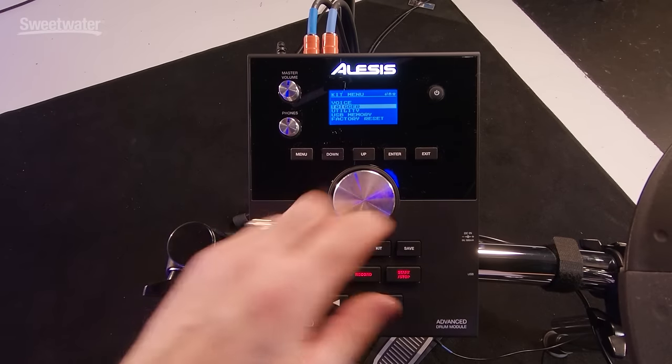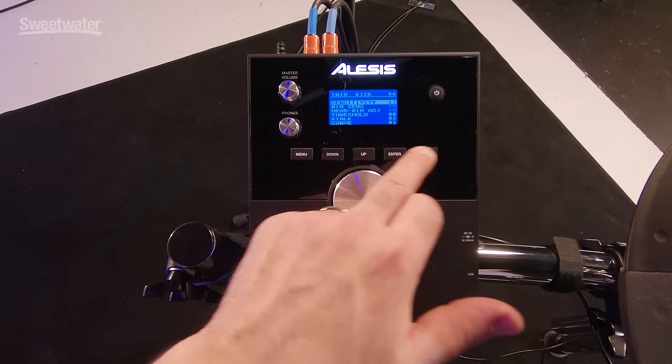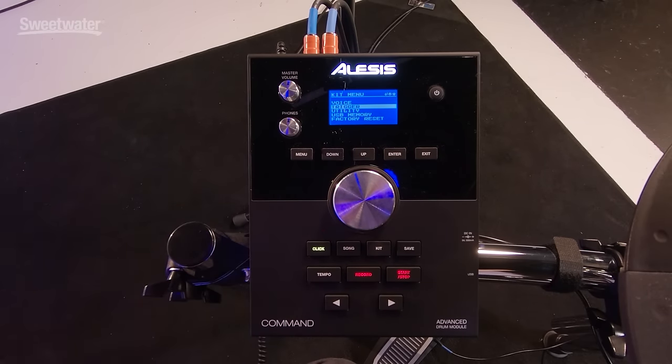Also in menu, you can adjust trigger settings by going down to Trigger, hitting enter, and it has all the sensitivity, cross-talk, and those kinds of trigger settings. You also have a utility page, USB memory, and a factory reset in case you've completely messed up the machine — you can reset it back to all of the factory sounds.